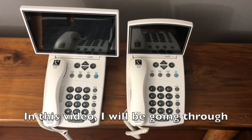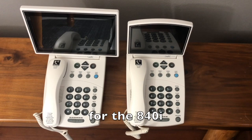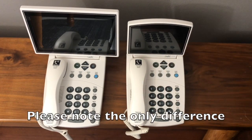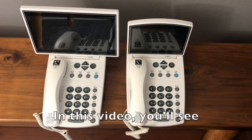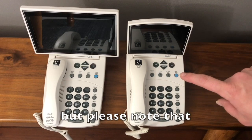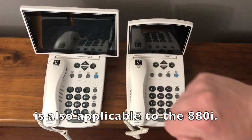In this video, I will be going through the installation and setup for the 840i as well as the 880i. Please note the only difference between these two phones is the size of the screen. In this video, you'll see a lot of the 840i, but please note that everything I share about the 840i is also applicable to the 880i.